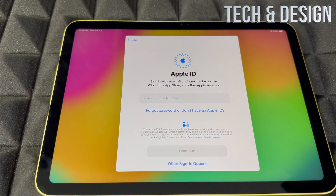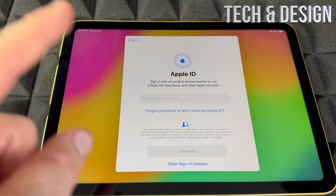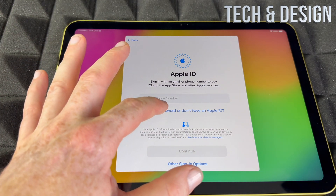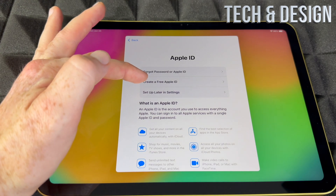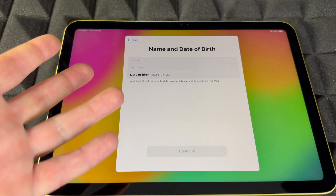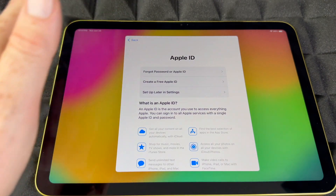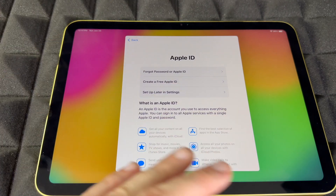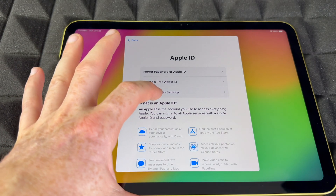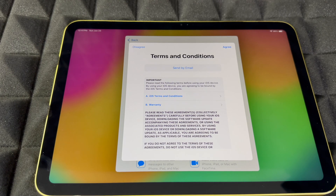From here, it's going to ask you for your Apple ID. If you have one, go ahead and put it in. If you don't, you can create one from here, or you can skip this if you don't want to input personal information. To create an Apple ID, it will ask for your first name, last name, birthday, and email. If you forgot your password, you can go there too, but I'd do that on another device. You can always set up your Apple ID later in settings.